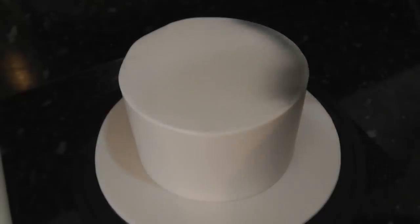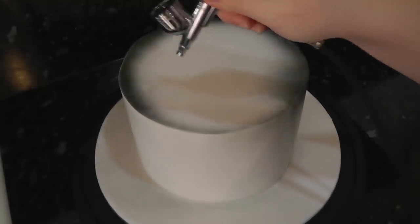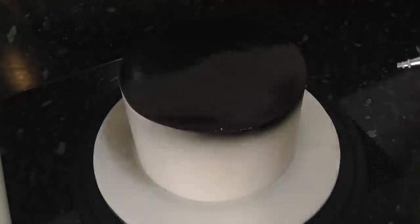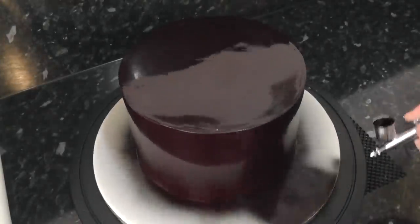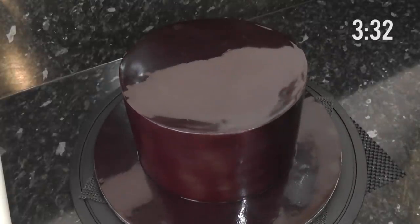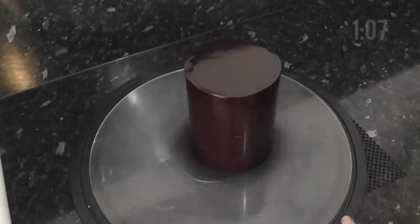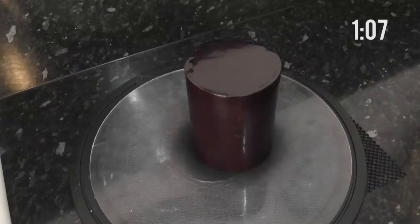You can cover your cakes in black paste if you like, but I prefer to airbrush. It's a little bit more fuss-free and the colouring is only on the very outer edge of the paste — it's still white on the inside. I had the 8-inch and the board done in 3 minutes 32 seconds. Now do the same to a 4-inch cake — this took only 1 minute 7 seconds.